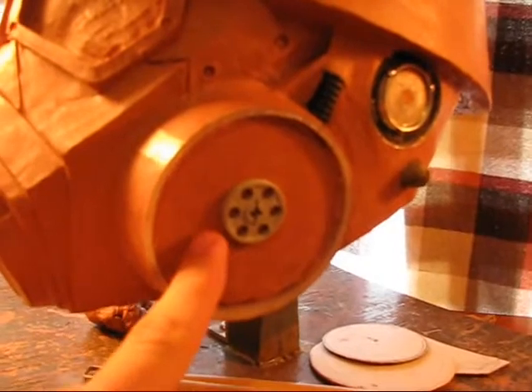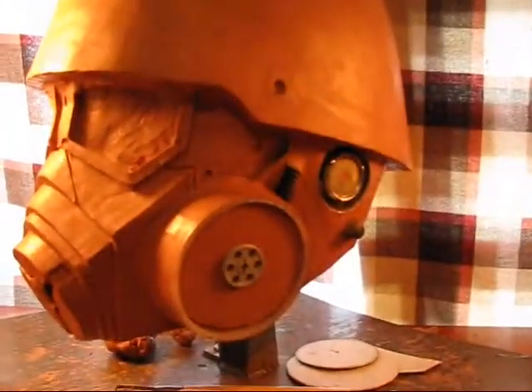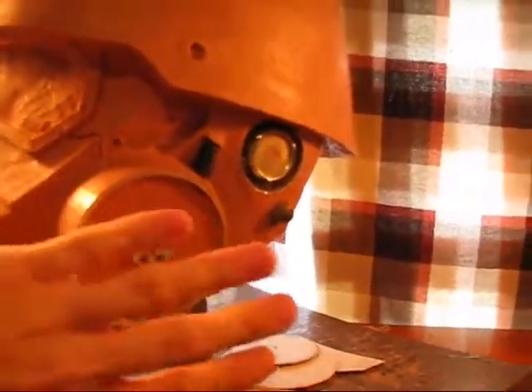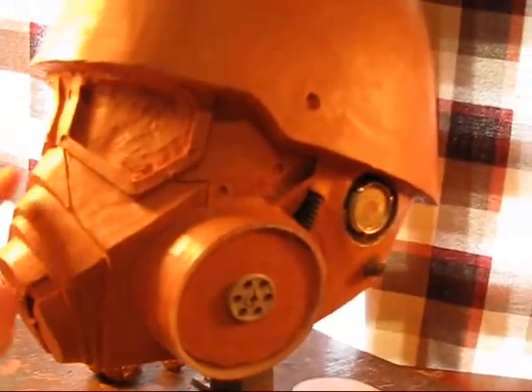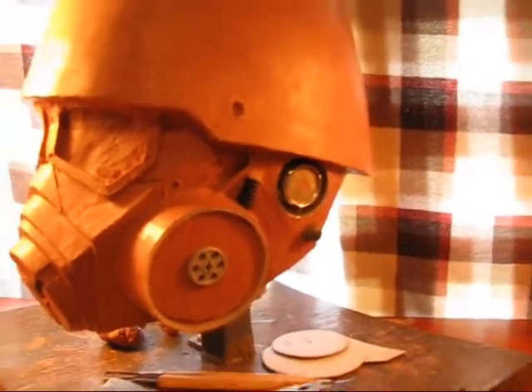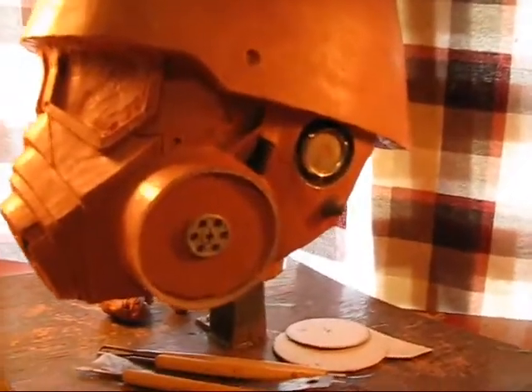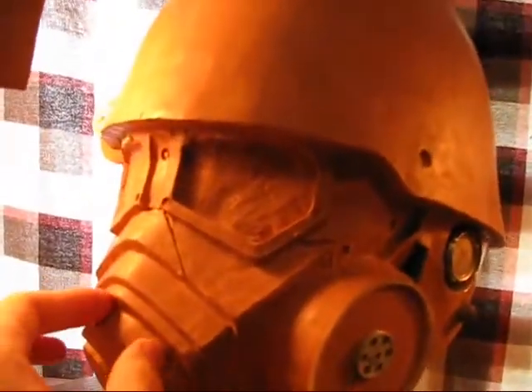Inside here I decided not to sculpt all those little vent pieces. Instead, I'm going to try to cut them out of some kind of plastic and just stick the whole piece in there. That way it'll be nice and clean with sharp details, instead of trying to sculpt the little stuff and having it not be very sharp.